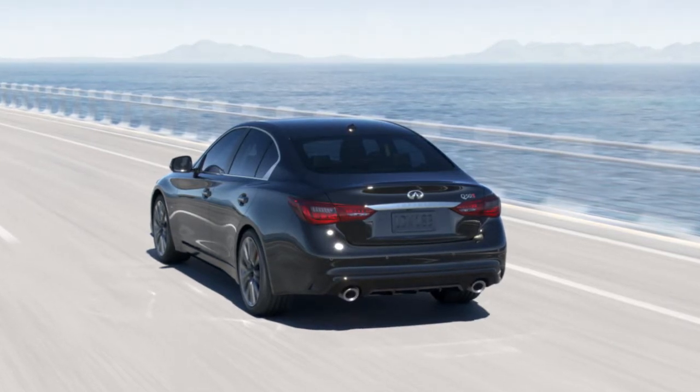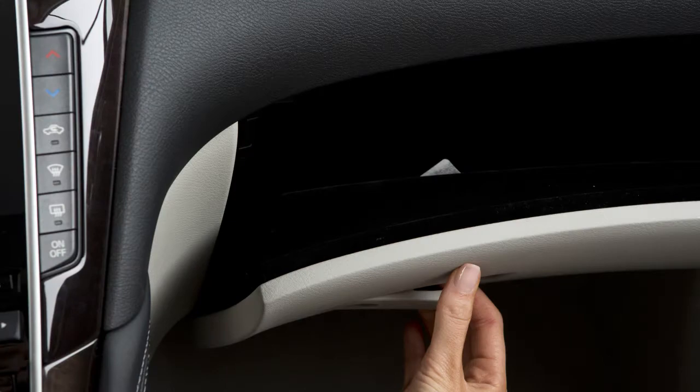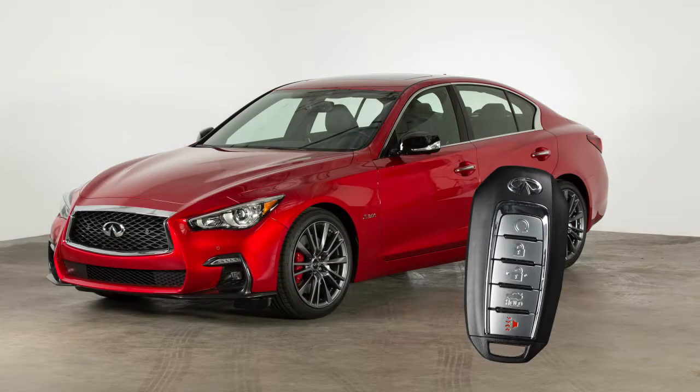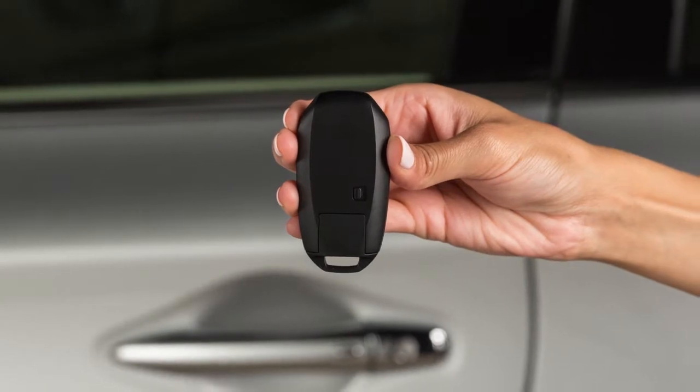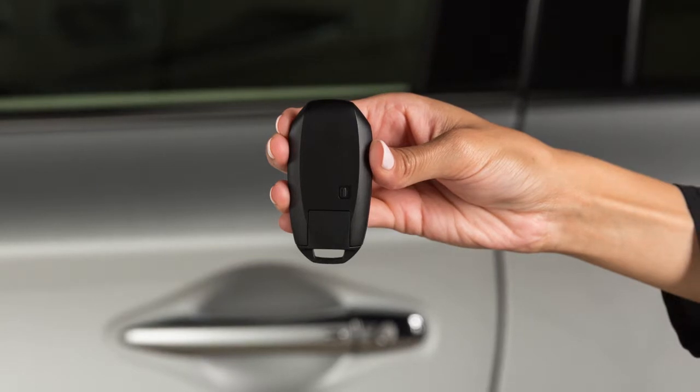As a security feature, your vehicle is equipped with a trunk release cancel switch. You'll find it here, inside the glove box. When you have to leave a key with a parking valet, you can remove the mechanical key which is concealed inside your Intelligent Key and keep it with you to protect your belongings.